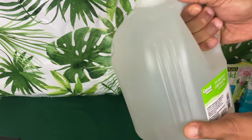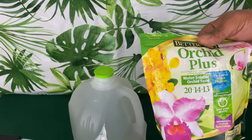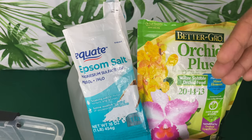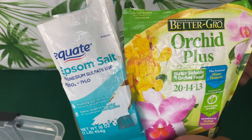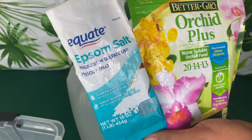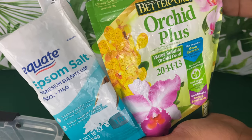If you choose to treat your phalaenopsis orchids the way I do, you cannot go to another channel and mix their methods with mine — it's going to confuse your orchids and cause stress. You'll need something big to place your orchids in while they're being fertilized. I use pure rain water and mix the fertilizers into it. I use different fertilizers for different seasons. It's almost spring, so I want to encourage growth — new roots and new leaves — which is why I'm using magnesium and a well-balanced fertilizer by Better Grow.